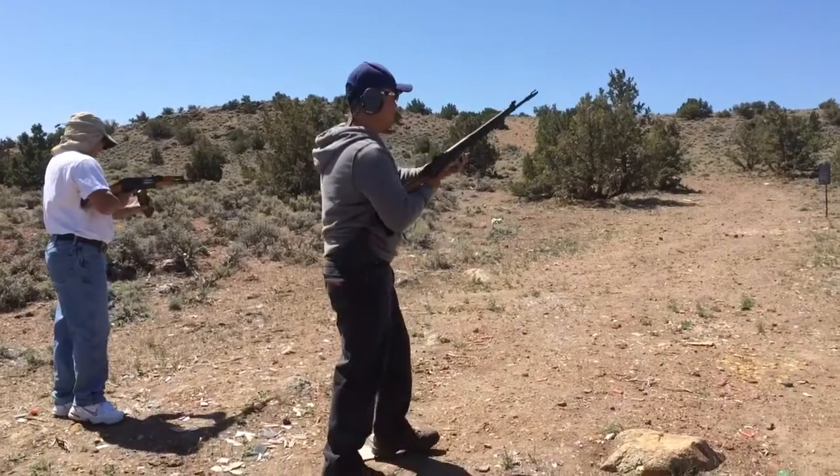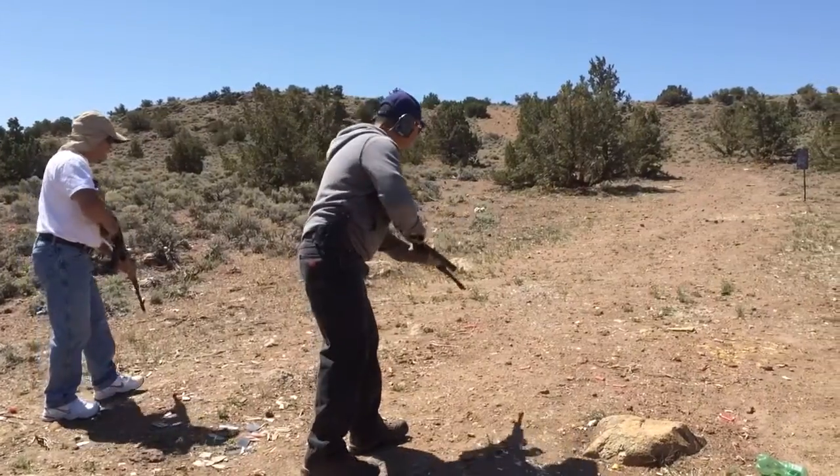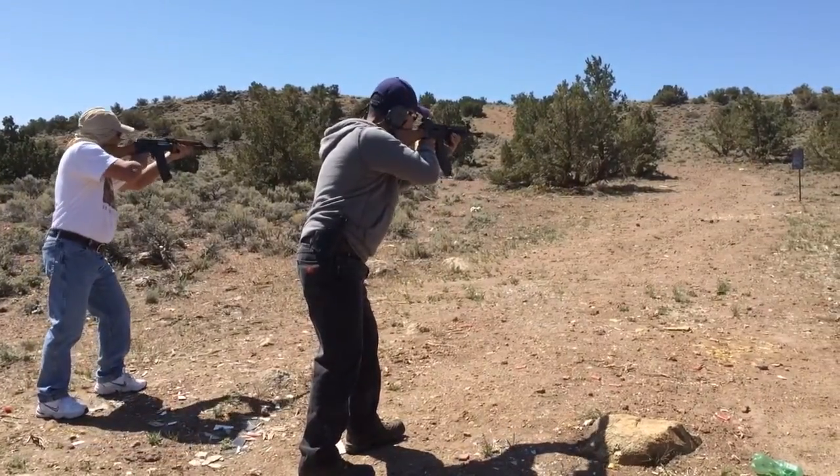Okay, you ready? Ready. Lock and load. Lock and load. Ready. All right, on your call. All right, here we go.